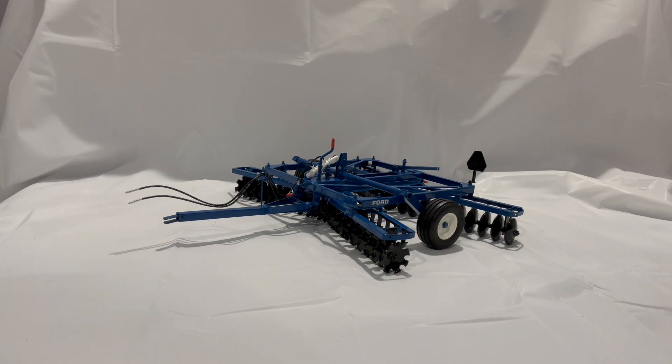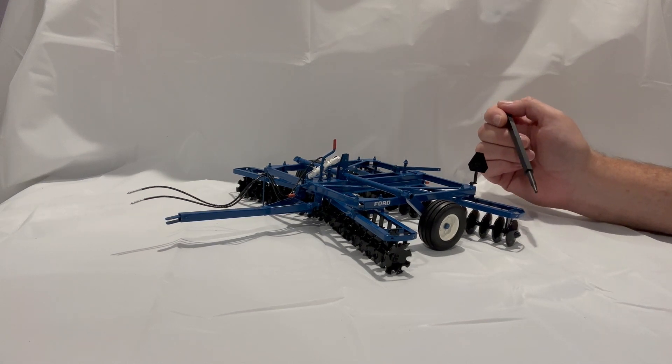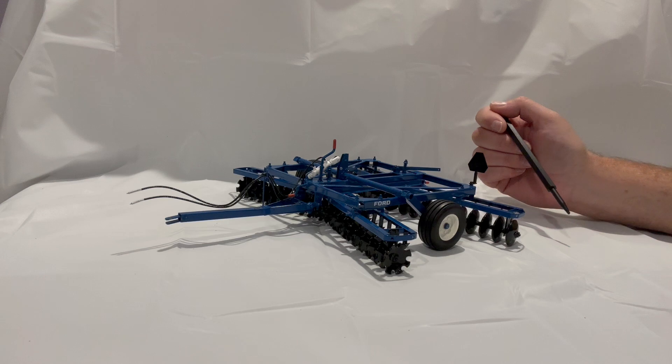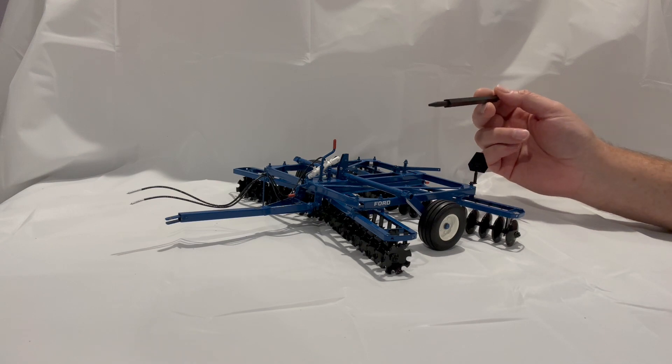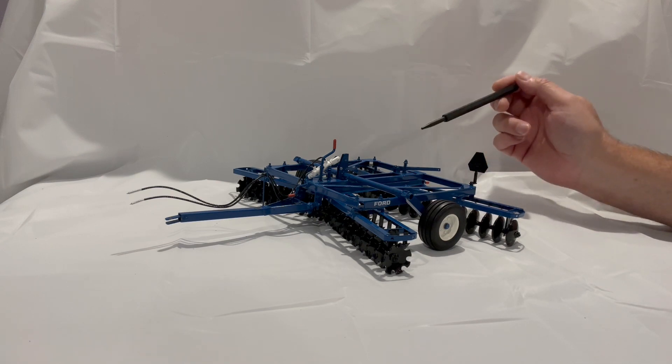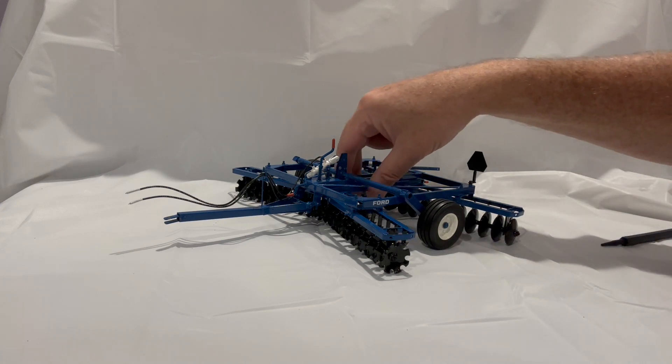The prototype was built without wings. The others were built with wings, and I have one in my collection — the Oliver version — which I'll make a video of. This was an intricate design of a disc, as you can tell by all the angle iron that's used in the build.